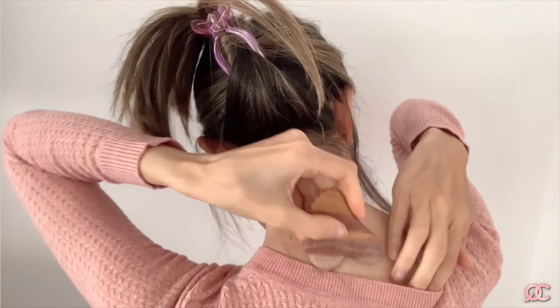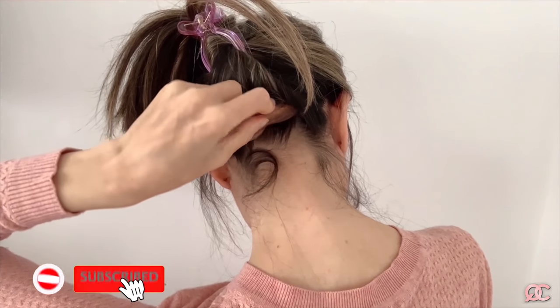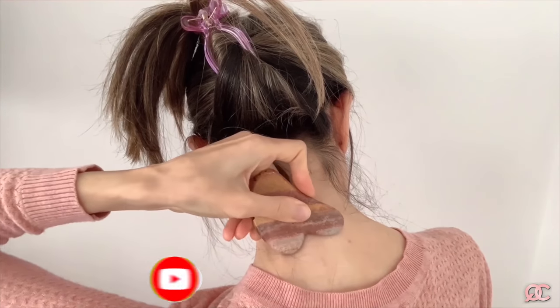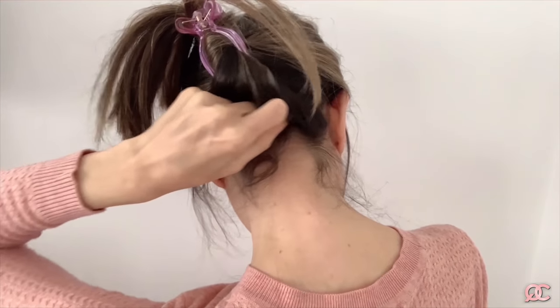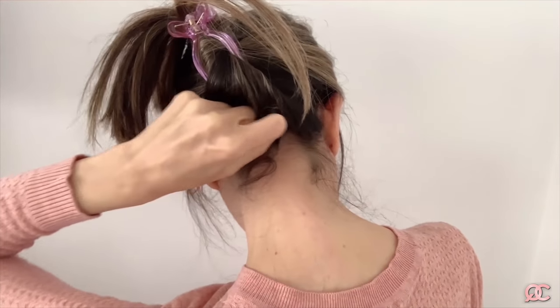Now, for you to have a better look, I'm going to switch the camera. We're going to place the gua sha here, hit the bone, and do a little massage. You repeat this five times or more.